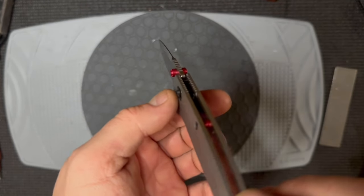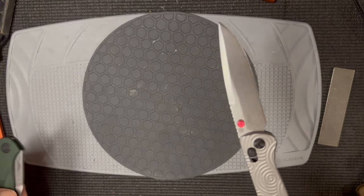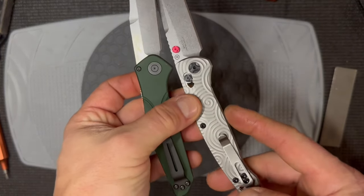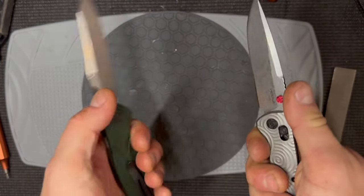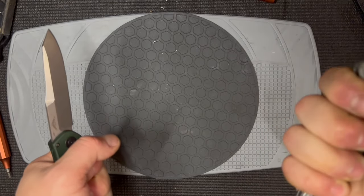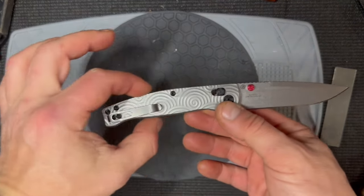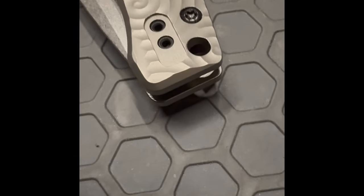Moving into the handle — I really like the shape. It has a classic shape unlike the Osborne series knives that have a straight line here; this has a little bit of a swell, like a little belly, which makes it more comfortable in my hand. I have a medium-sized hand, it fills the hand and gives me a better finger grip on the knife than the Osborne. It's just my preference — I like this handle.